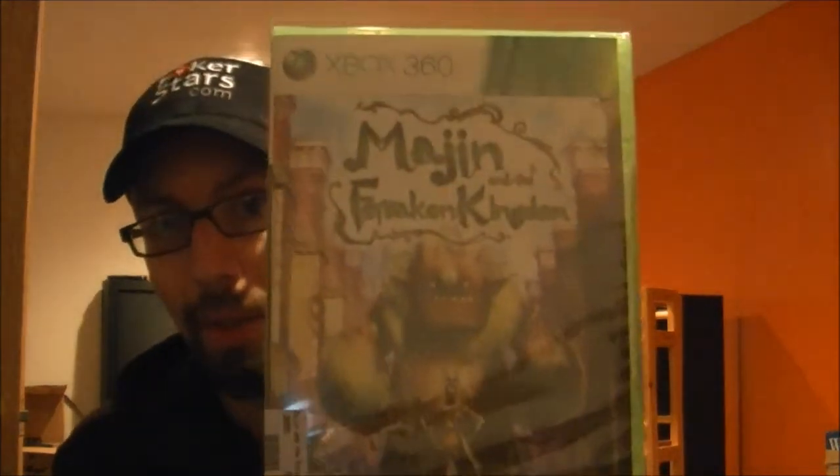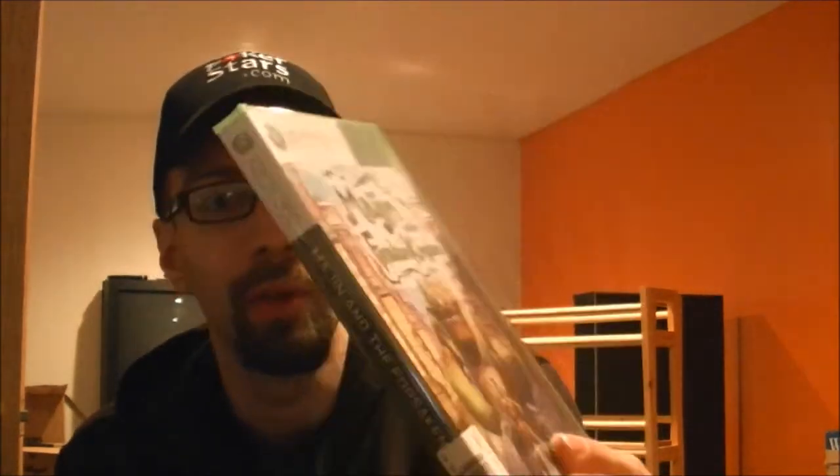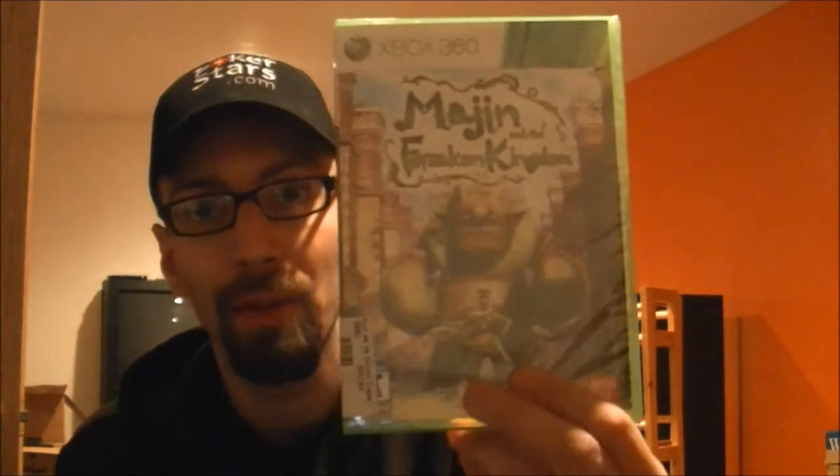I also picked up Majin and the Forsaken Kingdom. That was $14.99, brand new, still sealed. Pixel Sandwich was playing this game, so it was pretty good. I may not like it — he said it's kind of like that fantasy stuff and I really don't like that kind of thing. But for $15, I will give that a shot.